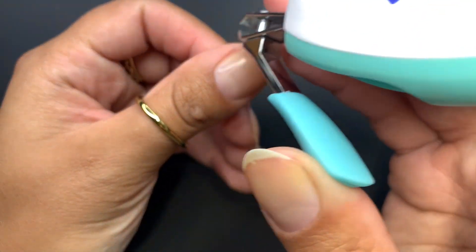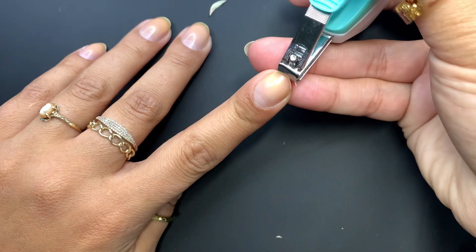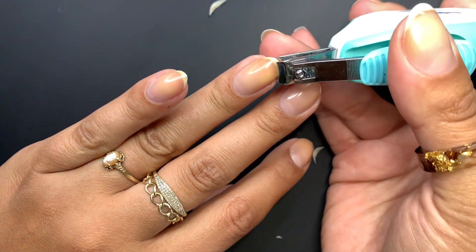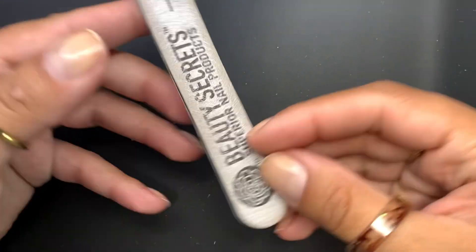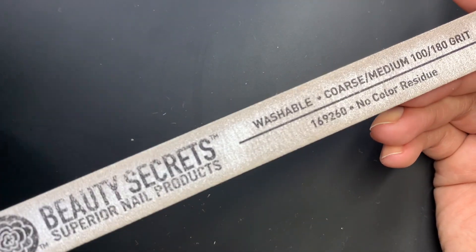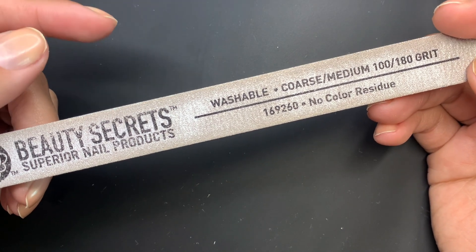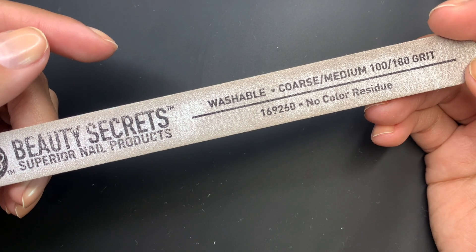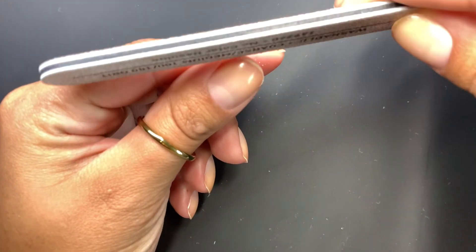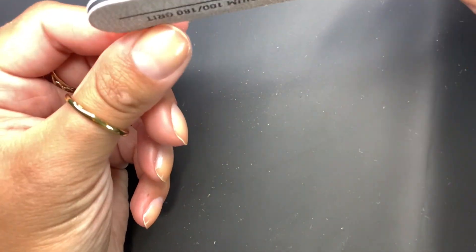I'm literally just going to follow the smile line for each of these nails. It doesn't have to be perfect or precise — just chopping down the length. Now we're back to shorties. I'm going back in with the same nail file — Beauty Secrets — I get these either on Amazon or Sally's Beauty Supply. Most of the time now I just go on Amazon because getting to a store by myself with no kids? That never happens. So Amazon it is. I do the same thing as before — angle the sides and curve the top.